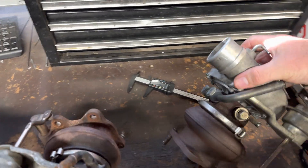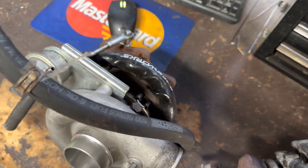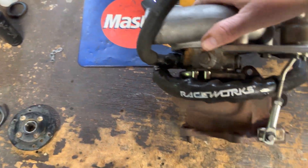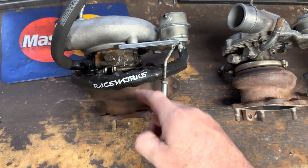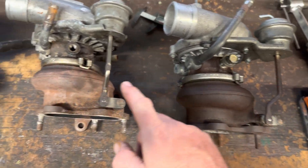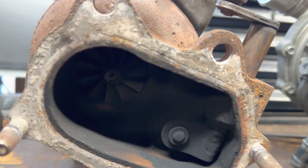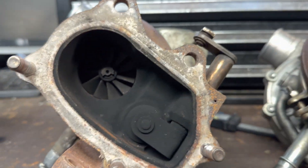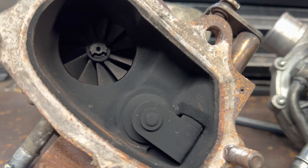Let's turn them around and compare the exhaust sides. Just for comparison, look at how big and chunky this one is — you can see the giant exhaust housing versus the ones on this side. So that's the 34, that's the 28.